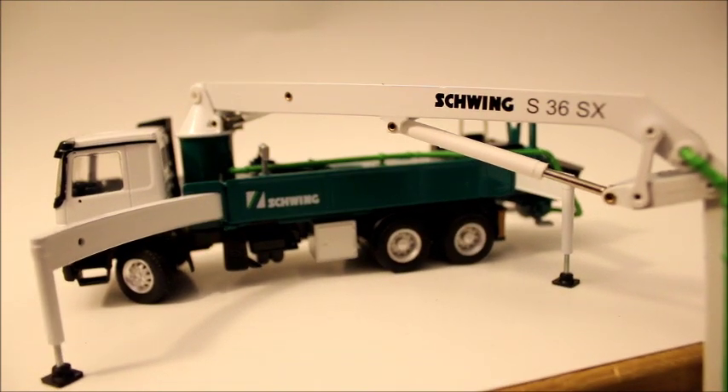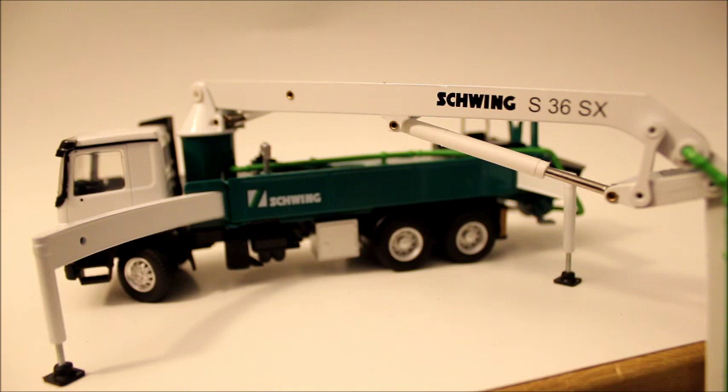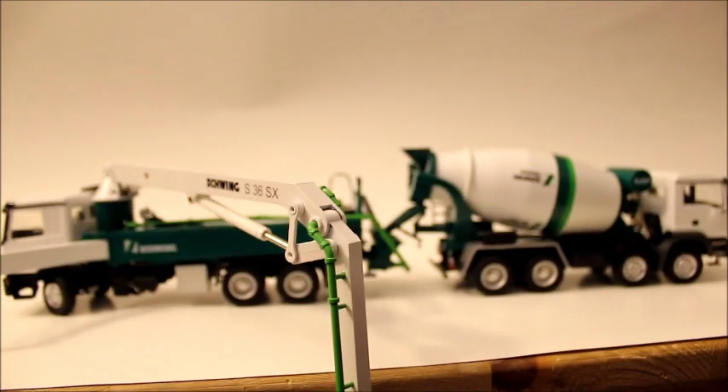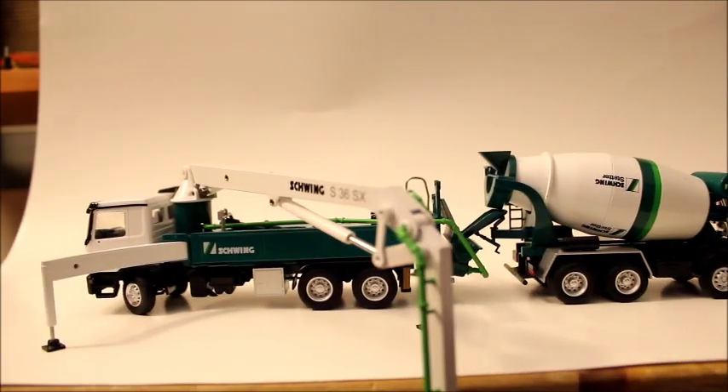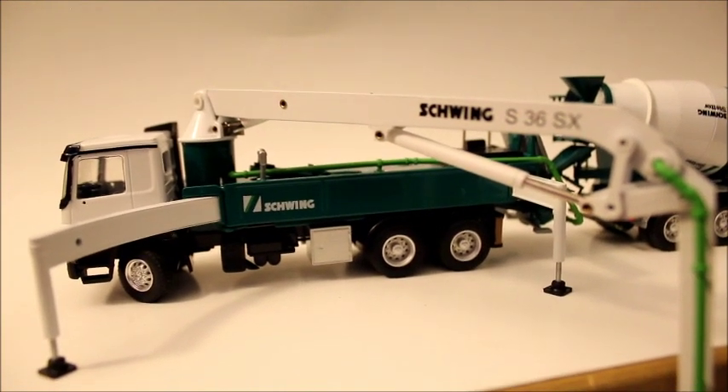Overall, great model with great details. One or two flaws — the really only flaw is that the outriggers don't come down all the way. It doesn't really bother me because I could just put some wood under it, but I wish they would come down a little bit lower. Before I end the review, here it is with the mixer. I figured I'd throw that in there because it looks really cool like that.